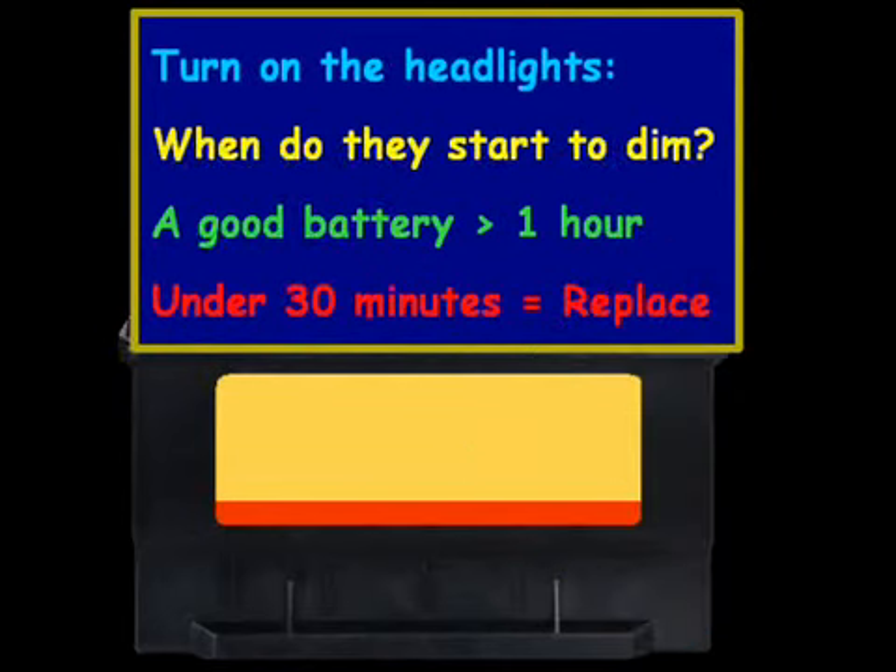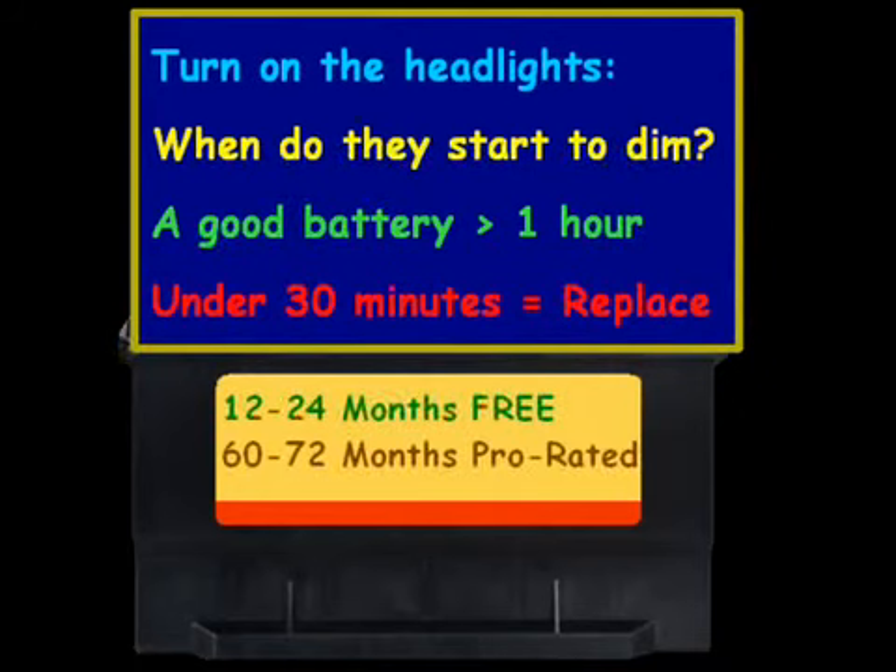Moving on to warranties — most places will offer a warranty anywhere from 12 to 24 months free, so one to two years free. After that, 60 to 72 months is typically prorated. So if you had the battery for 40 months and it's a 60-month prorated warranty, you'd pay two thirds of the cost to buy a new one, and there would be a core charge in there as well.